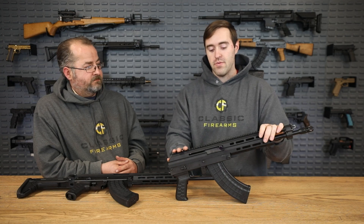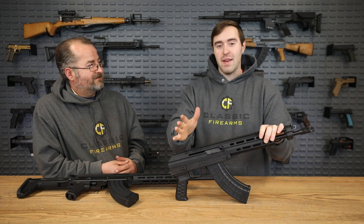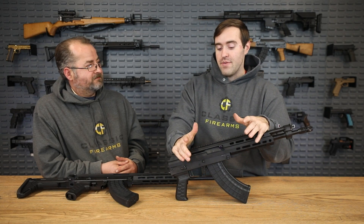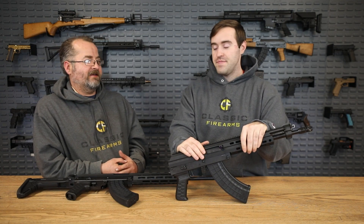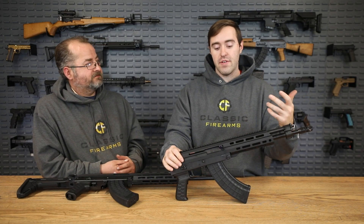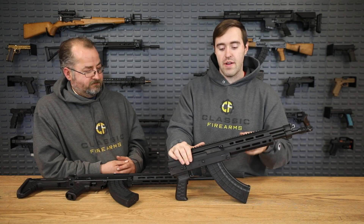It gives you a longer rail space too. Mounting an optic to an AK is not the easiest thing in the world to do in my opinion — there are options, but it's not like an AR where you just drop one on. On here you have a lot of rail space where you can mount your lights and accessories. The M-LOK rail is great with that as well. The charging handle on here is really cool because it's reversible.